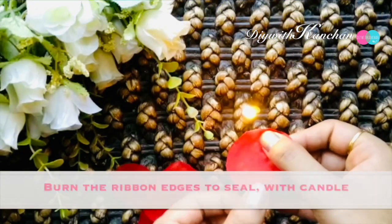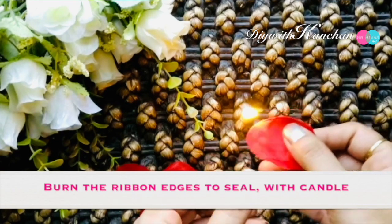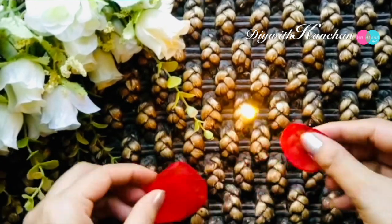Now you have to seal the edges, so we'll be sealing them with the help of a candle. Try to be very careful and very quick because the ribbon burns really fast.